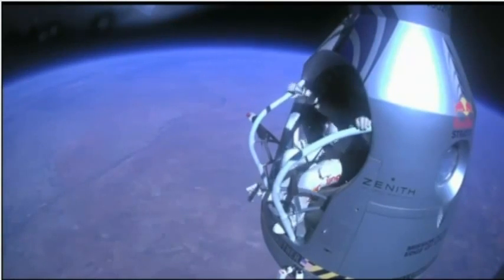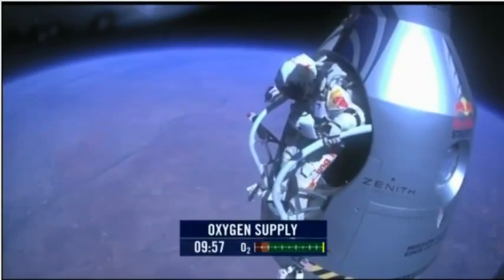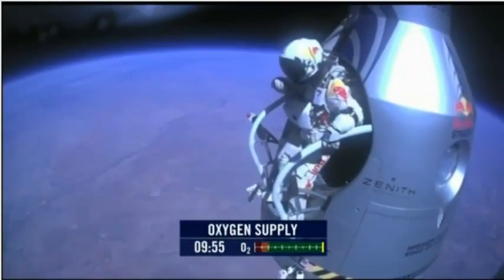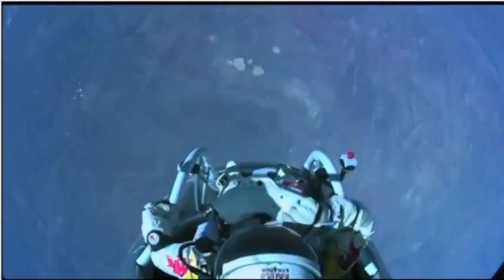Attaboy. Stand up on the exterior step, keep your head down. Release the helmet tie down strap. Start the cameras. And our guardian angel will take care of you.